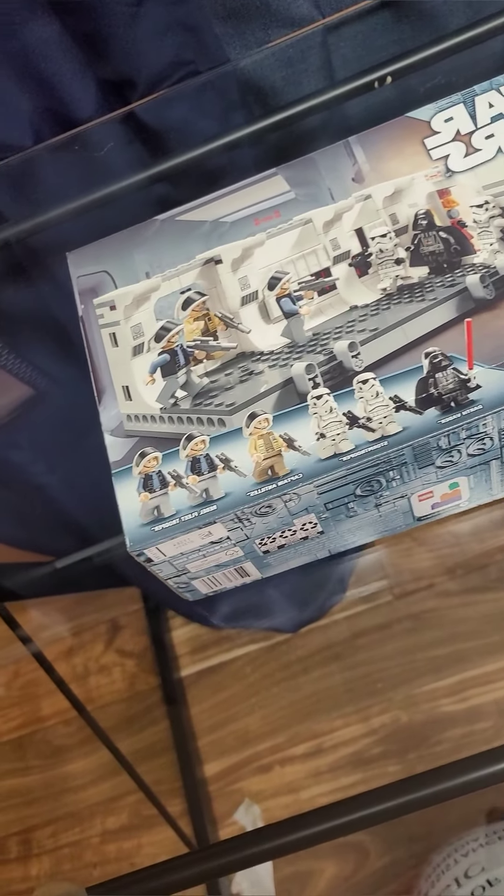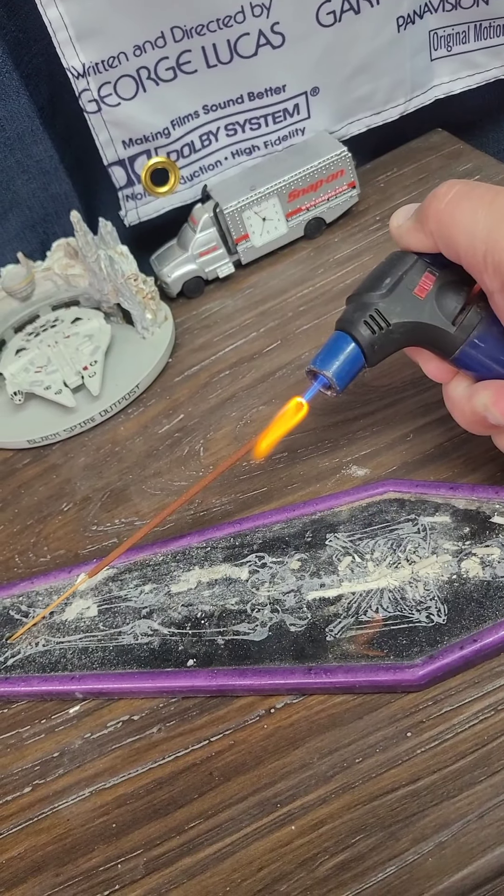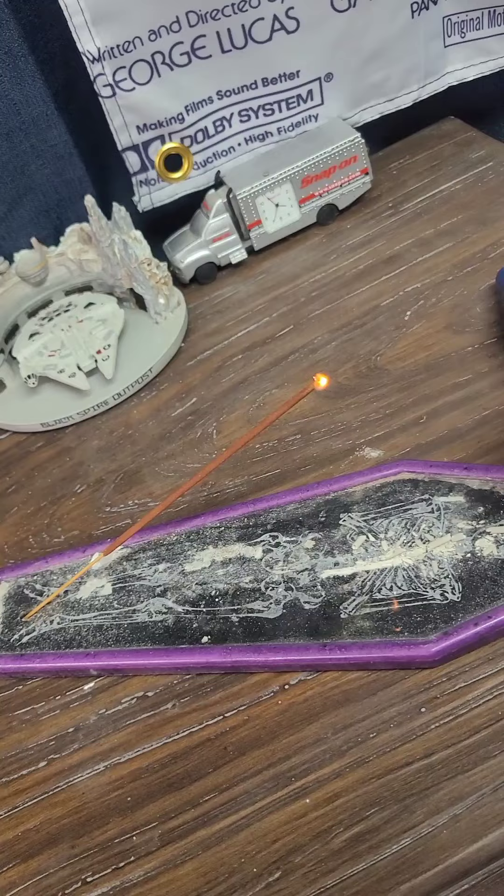Good evening. Tonight we're going to be building set 75387, boarding the Tantive IV.